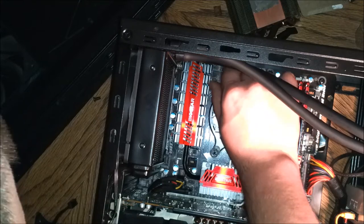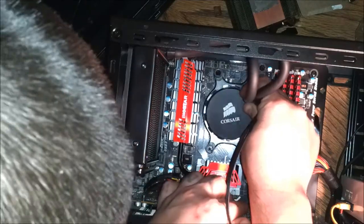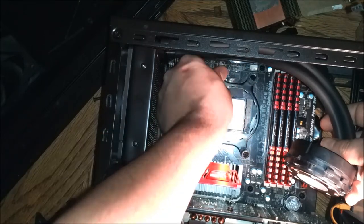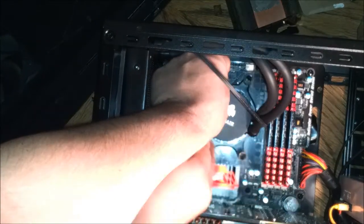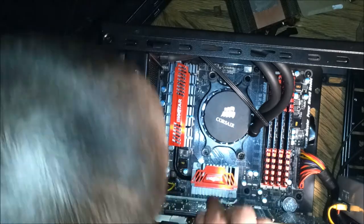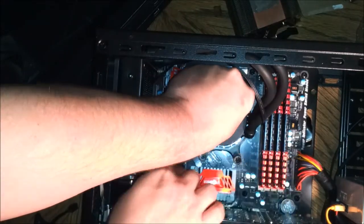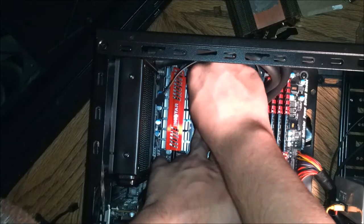You put the mounting bracket down a half a turn on each one so it's got some slack. You're going to have to pull up on it, because this water block is going to have to go in there, rotate, have enough room to rotate, and then be able to tighten it all down. I sped this up because it took quite a while just to get it in there and get the mounting bracket up high enough to where I could rotate the water block until it sat in place.